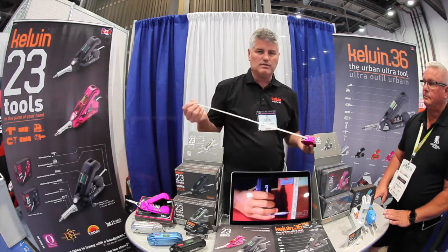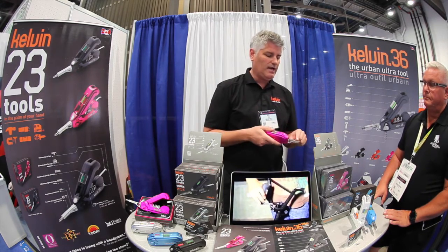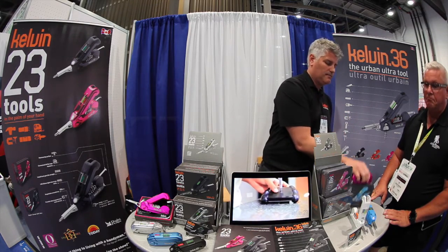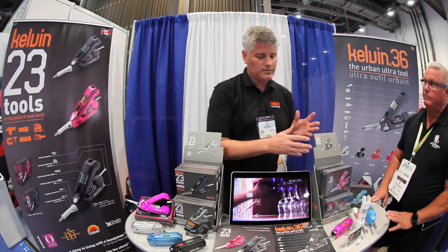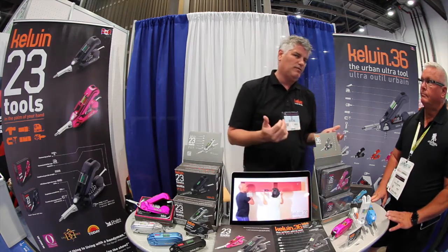There's a more robust measuring tape and a larger hammering surface. And again, we have the magnets — we've repositioned them so you can actually stick the tool on metal for storage. These are also available in pink, blue, white, and black. It's a different price point: the Kelvin 36 is $49, and the Kelvin 23 is $29.99. Both have a 10-year warranty and are both available at KelvinTools.com as well as retailers nationwide.